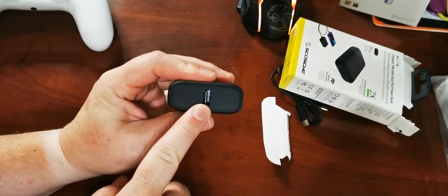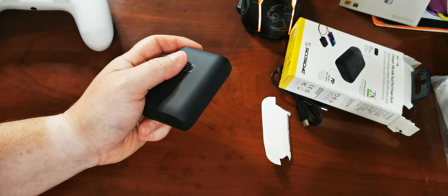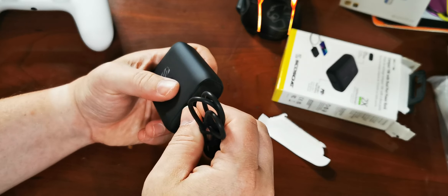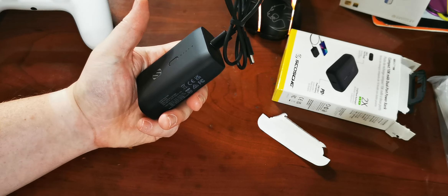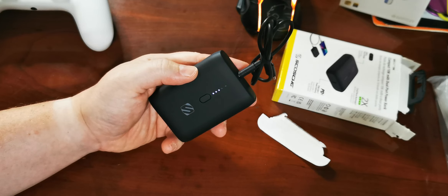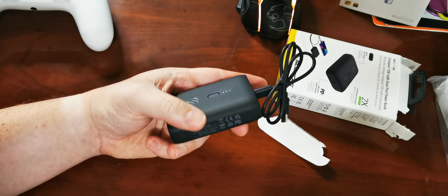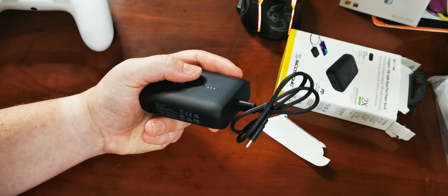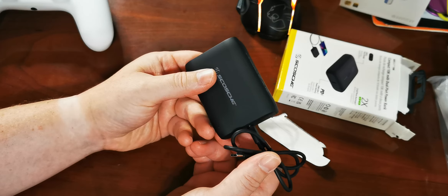And here we go. You do have a USB-A port to plug in if you needed something else — you'd have to supply your own cable. But otherwise, you get C to C and you can plug that into wherever you need. I have a ton of USB-C charging blocks all around. It has an indicator that tells you how much battery juice is left — it's going to have 1, 2, 3, 4, 5 LEDs, which is better than the ones I usually get with only 3. Five gives you a better indication of how much juice you actually have.